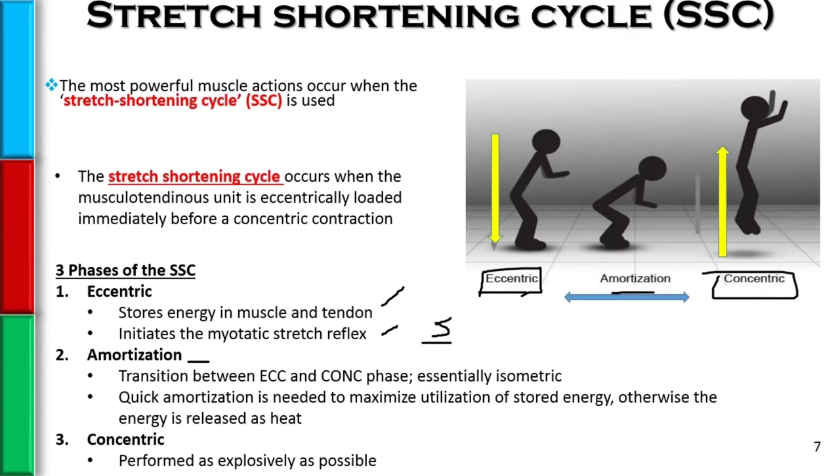When we did the eccentric phase and stored some energy in the muscle and tendon, we have the potential to lose that stored energy if we don't use it right away. It can actually be released as heat. So we want a quick amortization phase.